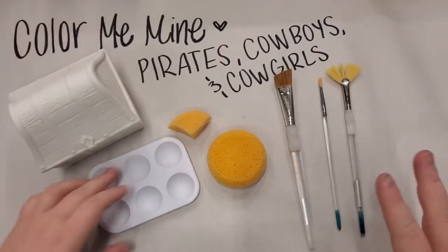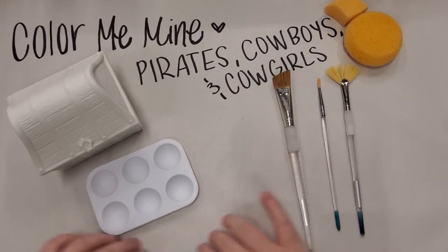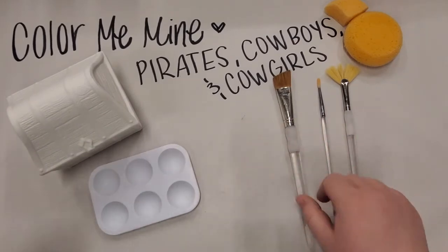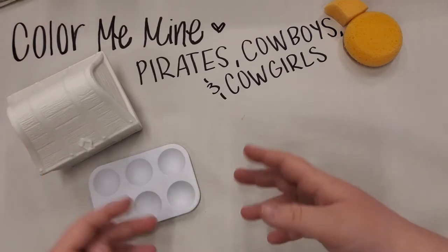You don't need to do anything special before you get started. If you're painting at home, I would lay down a piece of paper just to catch all the paint. Everything comes off with water, so don't worry about where you're painting or the clothes you're wearing — it will all come off with water.